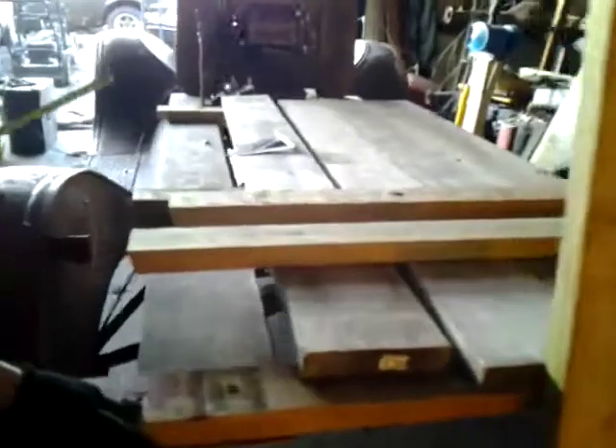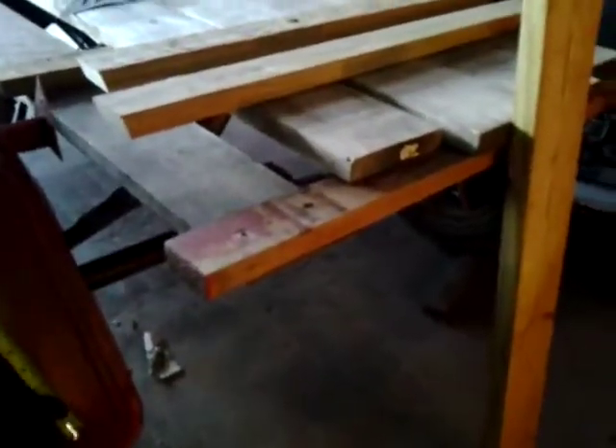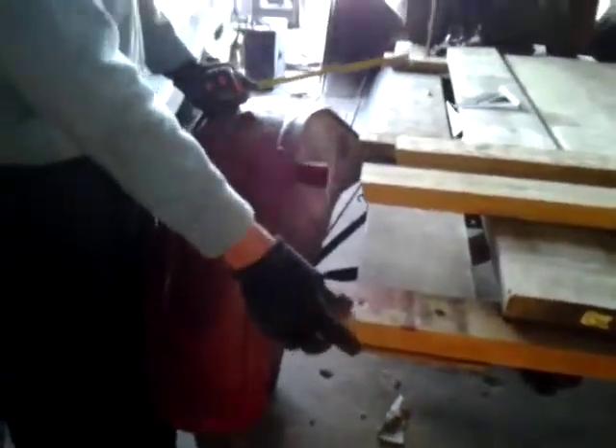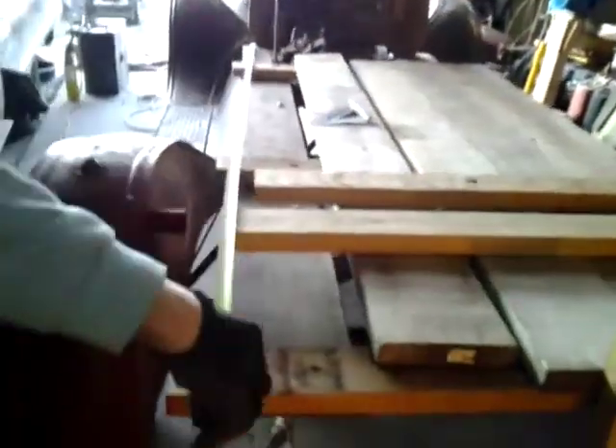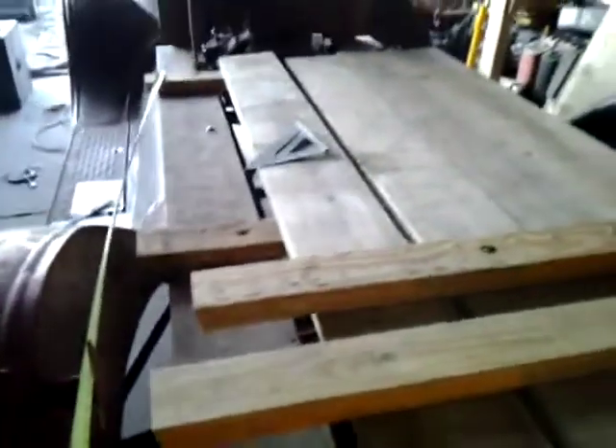Obviously you can build these to whatever you want. I've seen them where they stick out about a foot past the end of the fender, I've seen them come even with the fender. I kind of split the difference and went with six inches, which ends up giving me from end to end eight feet. Up to where my seat is it's about six feet.